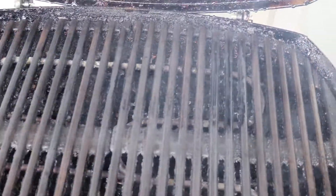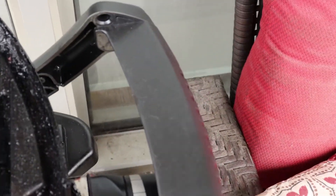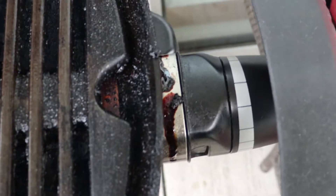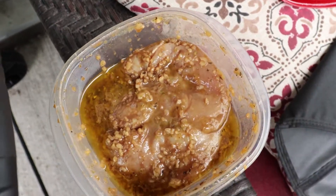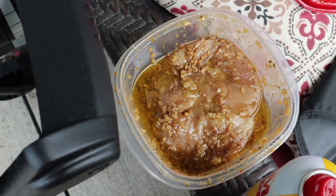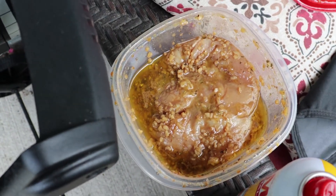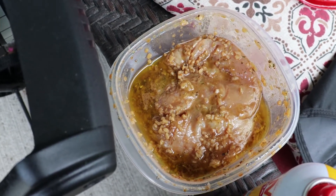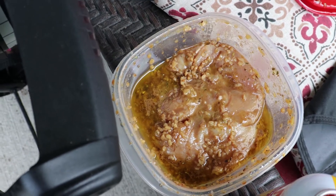First thing I'm going to do is spray down the grill and I'm going to turn the heat down to about medium. What I've got today to start is a turkey breast that I let marinate overnight. A fairly simple marinade: some olive oil, lemon juice, some soy sauce, some garlic, and then some herbs de Provence and pepper.